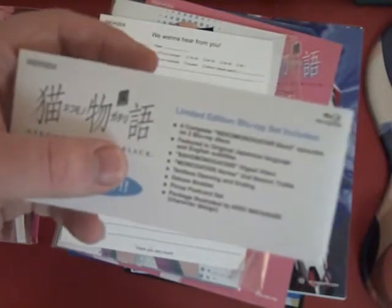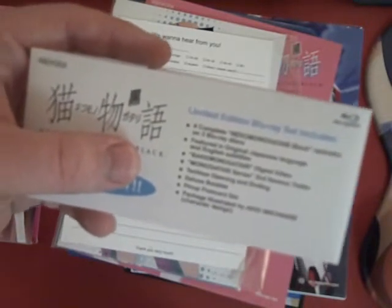It's a two-disc set. Limited edition Blu-ray set includes: four complete Nekomonogatari Black episodes, English dub, a digest video, a second season trailer, textless opening and ending, a deluxe booklet, a pin-up, a postcard set, and package illustrated by...